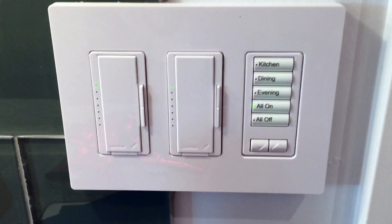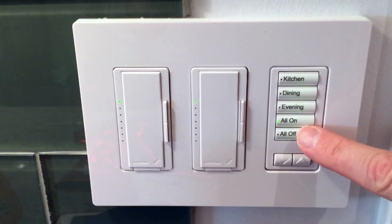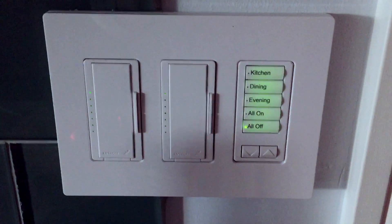You can place multiple keypads at different points of the room for ease of control. We can even control this system with an iPad or iPhone.